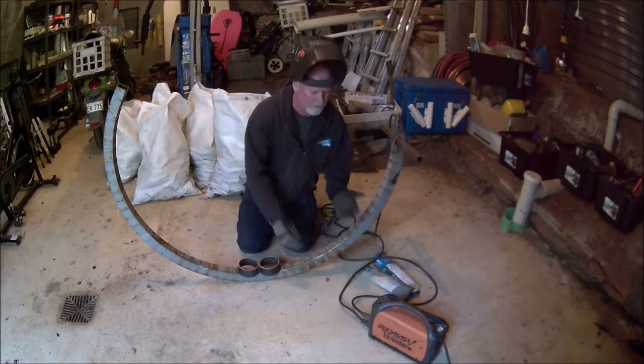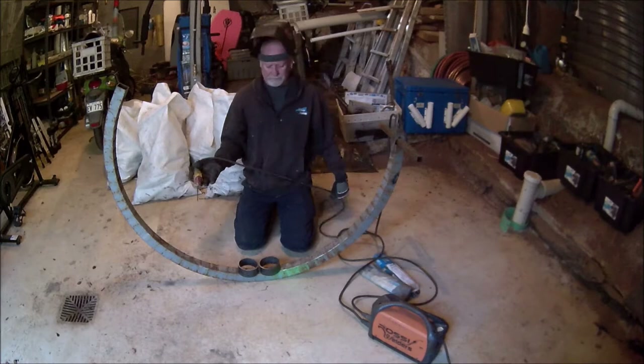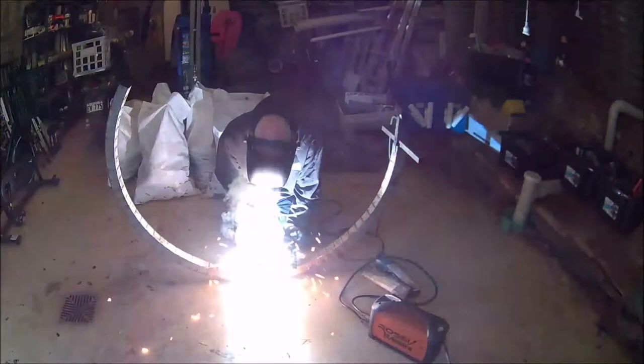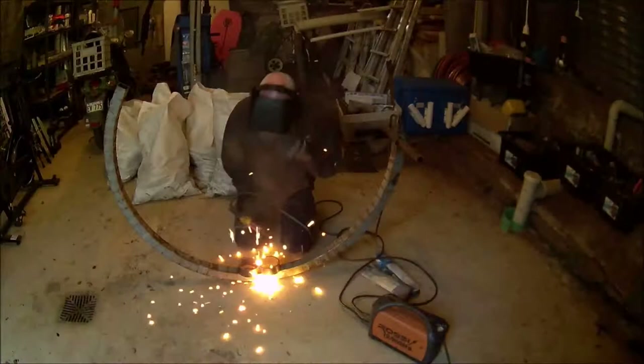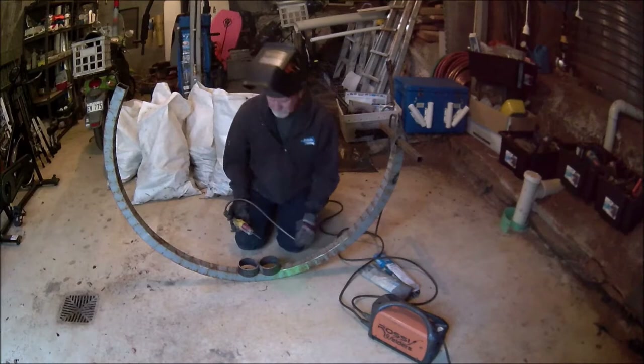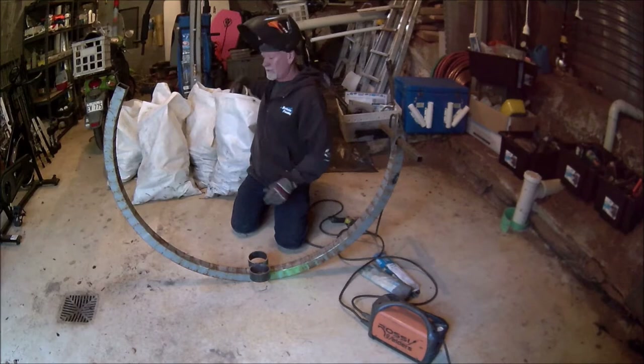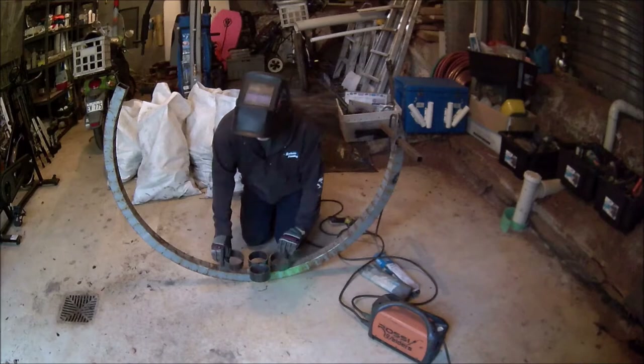I've got a little inverter welder here, set at about 100 amps. All you do is essentially weld them together. That's how you do it — two of them welded together. Then you're going to turn them around 180 degrees and get another couple of rings. Just make sure you get any burrs off them.